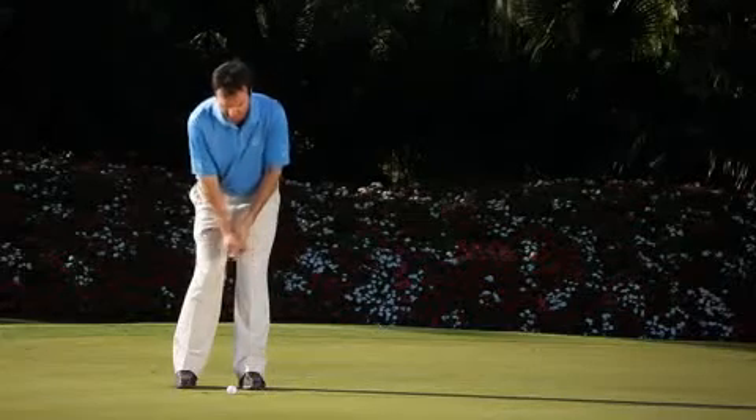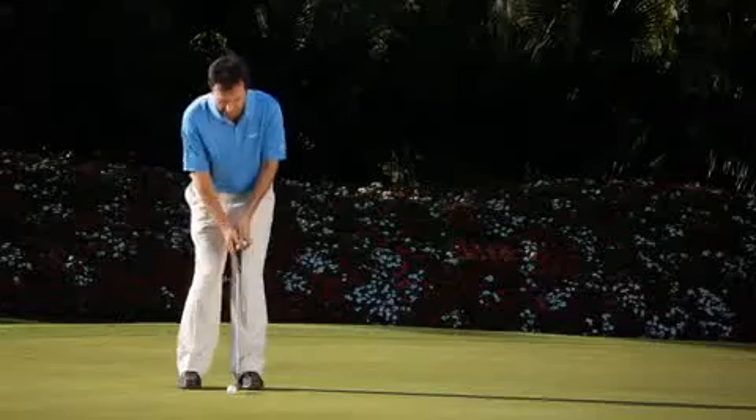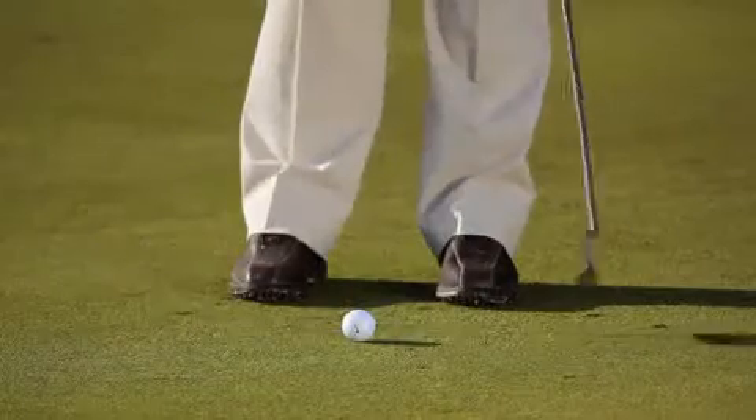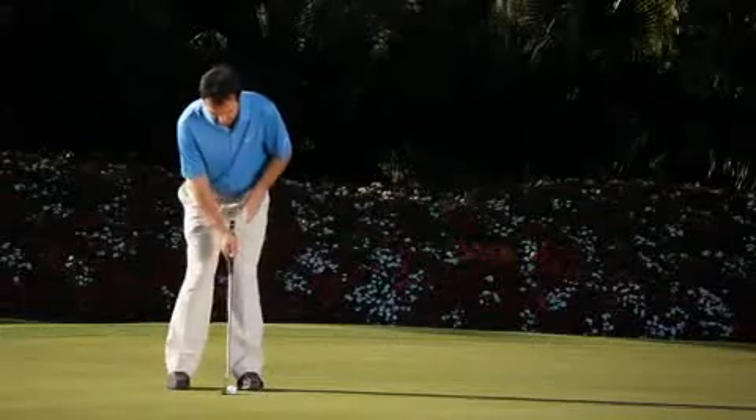If we use our hands and our wrists like so, we don't know how much flip we're going to get as far as distance is concerned. And to control the direction, we want to make sure that the putter stays low to the ground and our head stays nice and still.